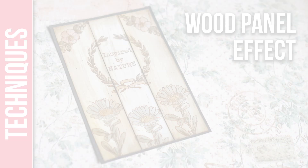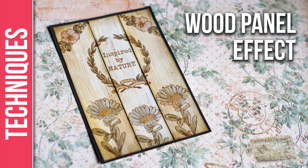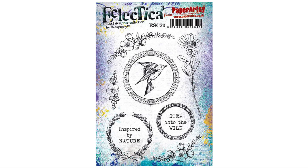Hi everyone, Raquel here from Scrap Cozy. Today I'm going to show you how to create a wood panel effect using infusions and some of my newest stamps that I've designed for Paper Artsy ESC20.